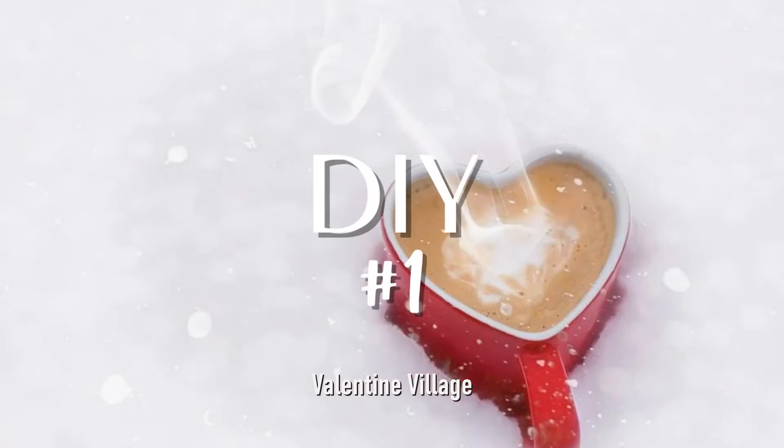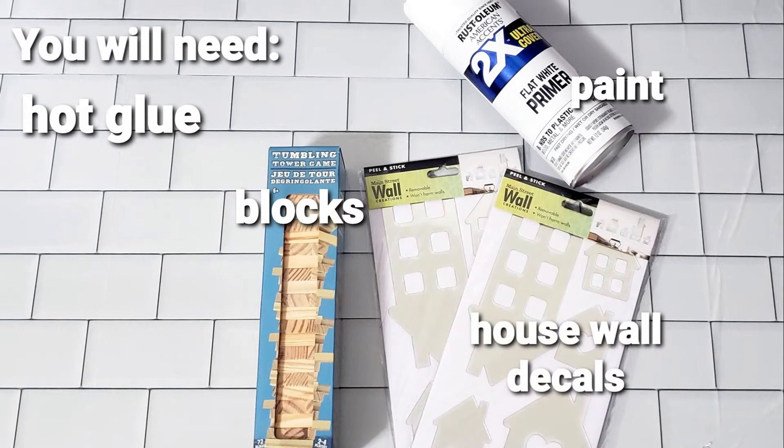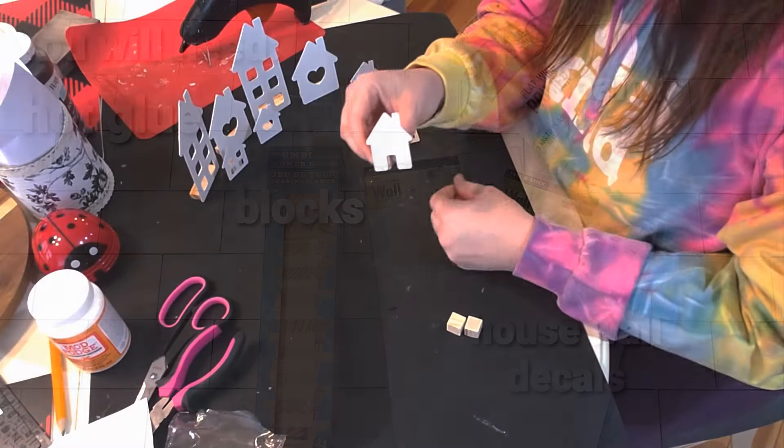Hello and welcome to my channel, I'm Michelle. Today's video is part of the five under five dollar DIY challenge, so grab your cup of coffee or your favorite beverage and join me.